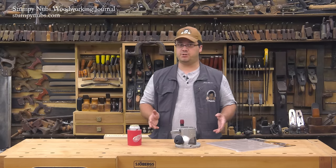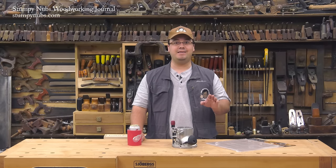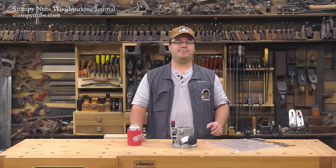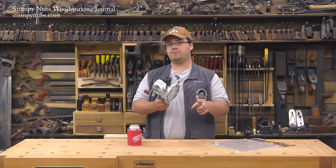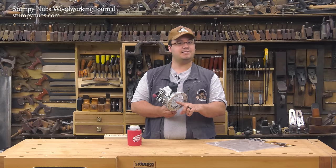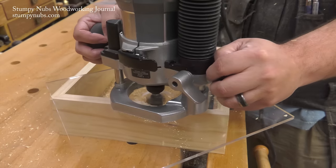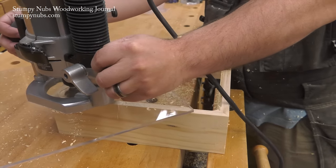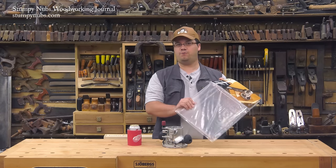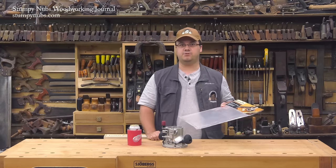If you're looking for the ultimate base plate material, I suggest acrylics. Modern acrylics are very stiff, even in thin pieces, and thinner is better when it comes to base plates because your router bit only has so much cutting length — the thicker the base plate, the less of that cutting length you can use. So stick with thinner materials like acrylic. The best part about acrylic base plates is you can see through them while you work. Rockler makes 12 by 12 inch, quarter inch thick acrylic plates, and that's what I'm going to use in this video today.